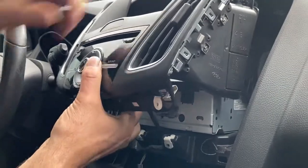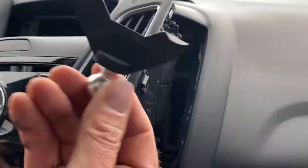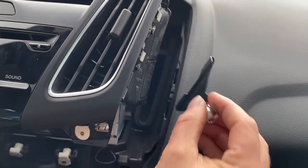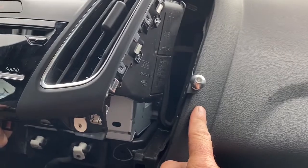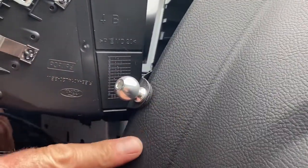Now your kit is going to come with a bracket like this with a machine ball on it, and there are two slots in the dash right here. Those little hooks just go right into the holes on the dash, and then you just pry it up over the top of the dash pad just like that. It's got a protective pad on the back side so it's not going to scratch your dash.